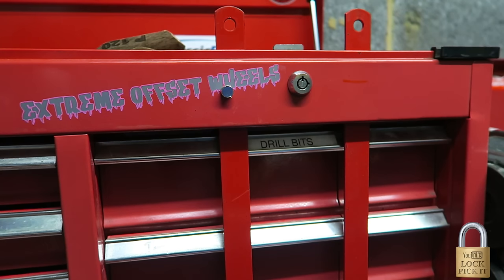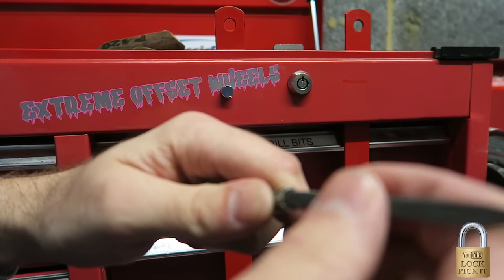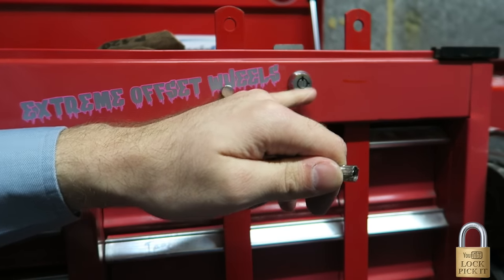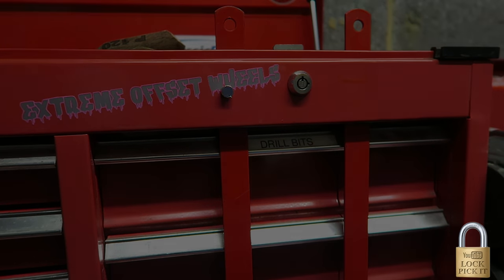I needed to modify the pick slightly to make it work in this lock. I needed to use a very small file and basically just square off the edges of this bar as it didn't fit very well in the lock. But after I did that it opened fantastically, as you can see. I hope you've enjoyed this video and I hope it helps you fit your tension bars in if you do decide to buy some. Anything else you want me to do, please let me know. Feel free to subscribe and like my videos. Thank you very much and stay safe and stay legal.